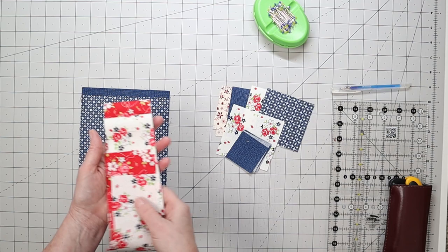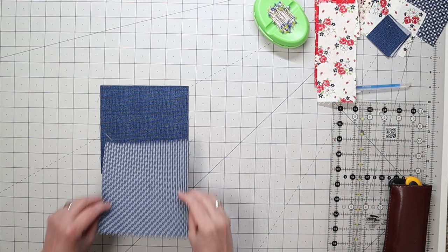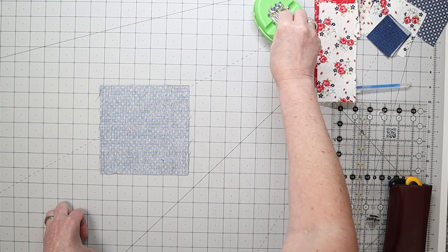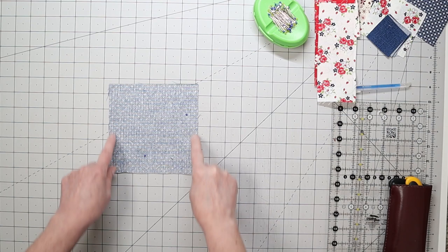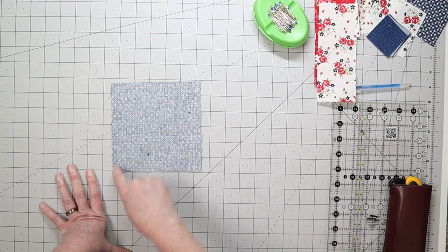Let's start with our half square triangles. These are going to be made four at a time. Take your medium and dark fabric, place them right sides together, make sure they line up nicely, and pin them in two places. Sew a quarter inch seam allowance all the way around the edge. Then cut crisscross — diagonal corner to diagonal corner, then diagonal corner to diagonal corner again. That's what gives us our four at a time.